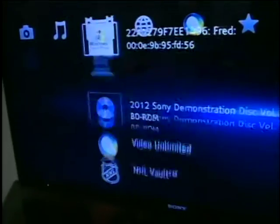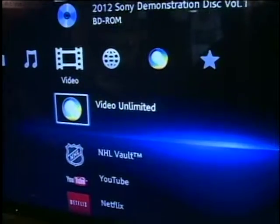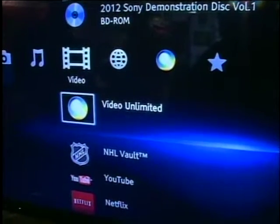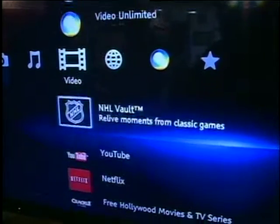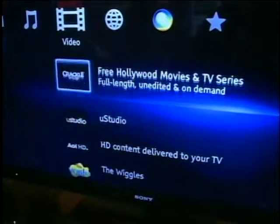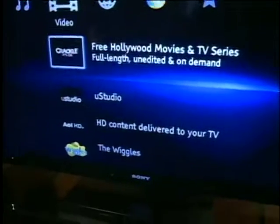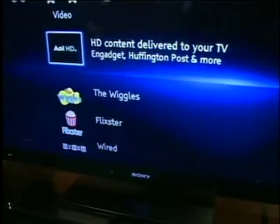Same thing when we get to video — video clips from our computer, or the disc that's in the machine. Video Unlimited, which is a pay-per-view service type of thing. YouTube, Netflix — it's now on your TV. You also have free services, so we've got older movies and TV series available there. Every app that I'm scrolling through here is all on this machine at no extra charge, so it really does open up the window of entertainment that you can do on your TV.